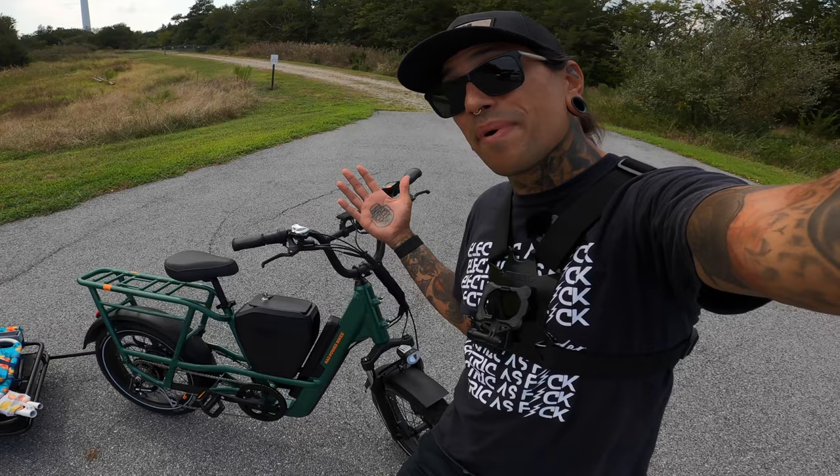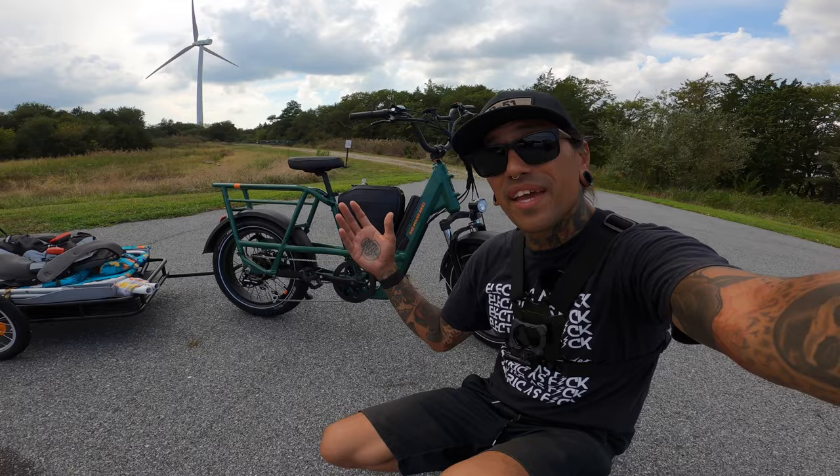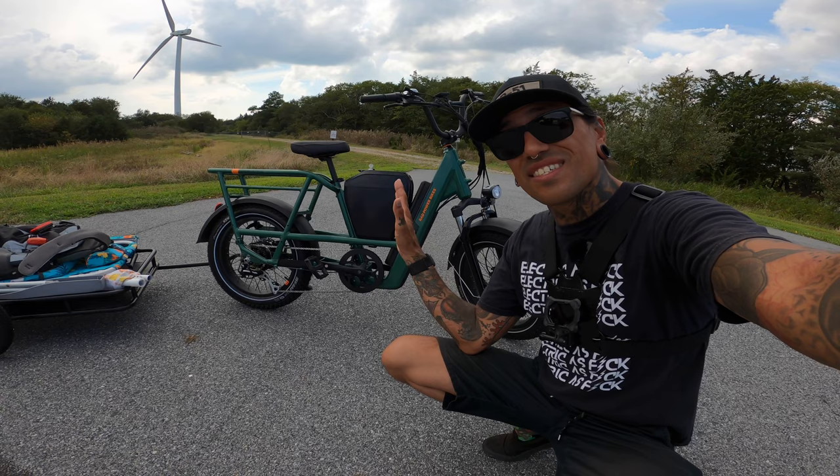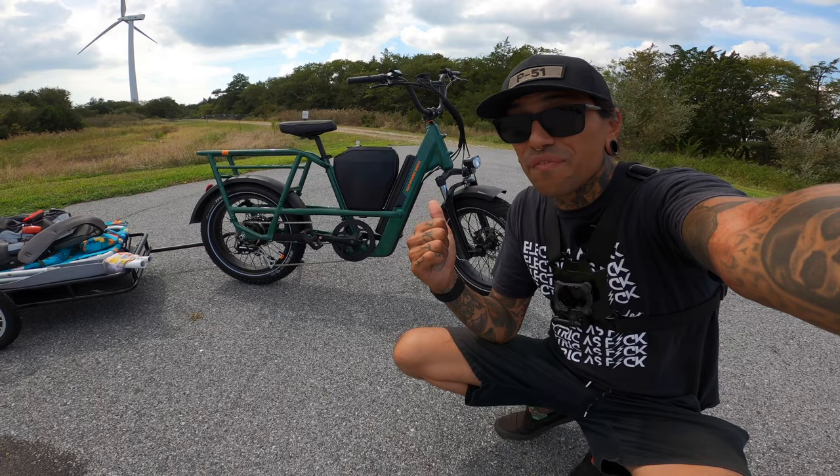If Rad Power isn't for you, check out all those other links down below — there might be a bike you like. So we teamed up with Rad Power to test out the Rad Runner 3. They asked us to pick two different accessories, so I chose the center console and we got the Rad trailer all loaded up. We're going to take it out to the beach, and we're also going to get Dee Dee to hop on this bike to see how it works out for her.